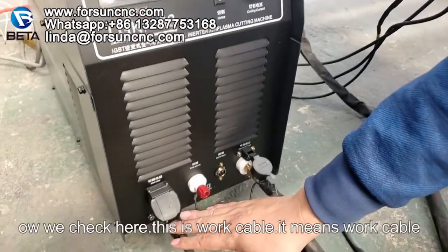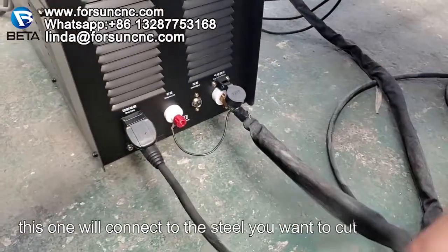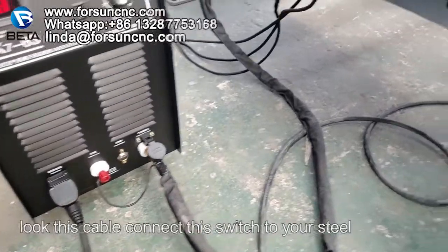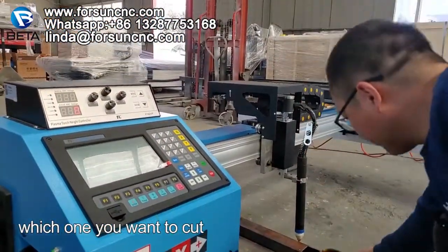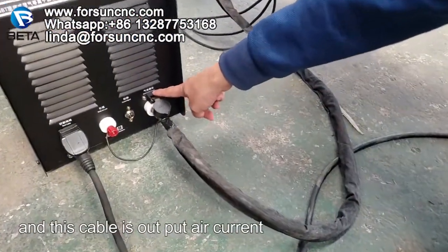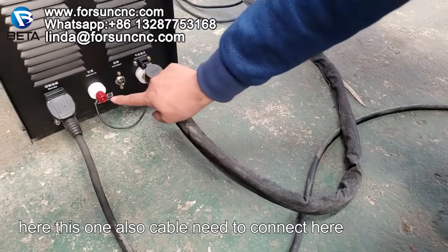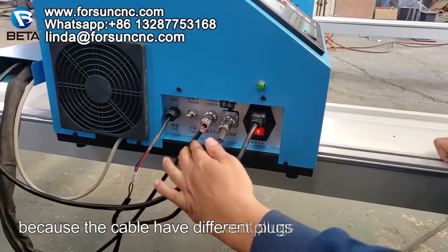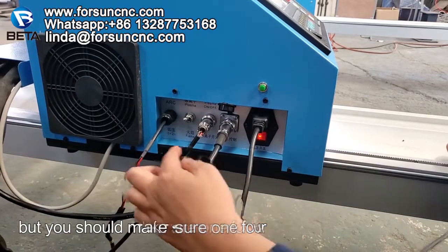Now we check the work cable — this one we will connect to the steel you want to cut. Just remember the switch: connect this switch to the steel which you want to cut. This cable is for the output air current. You also need to connect this cable here. There are four cables and because they have different plugs, usually you will not make a mistake, but you should make sure each is correctly connected.